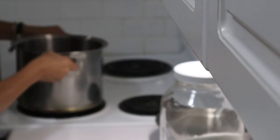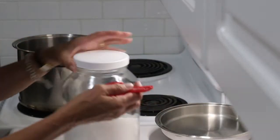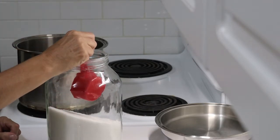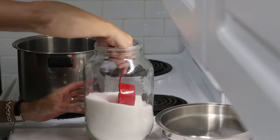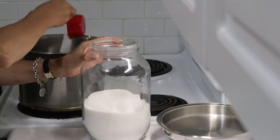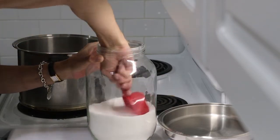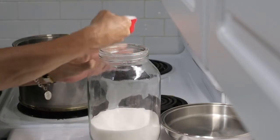Put that on to boil. And we want three cups of sugar. My half-cup measurement fits in this gallon jug that I keep sugar in, so I'm going to need six half-cup measurements.